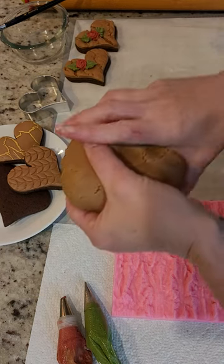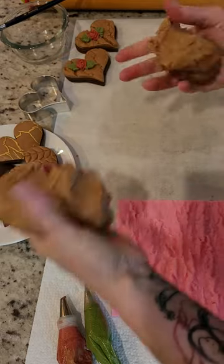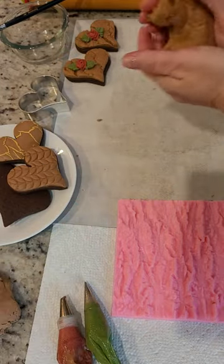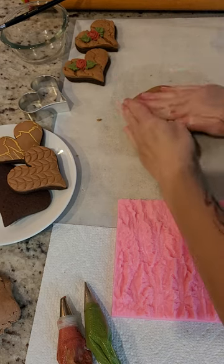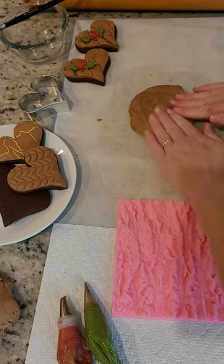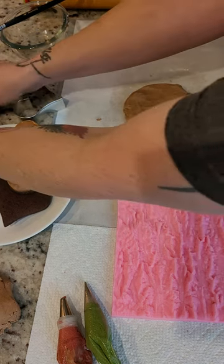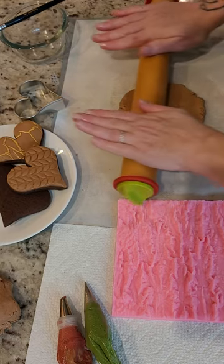Let me go ahead and get started. This is just our rolled buttercream that we have that's already been rested. I'm going to take just a piece of it — it's at room temperature, nothing special. Let's move our cute cookies out of the way here, and I'm going to roll it out just slightly.